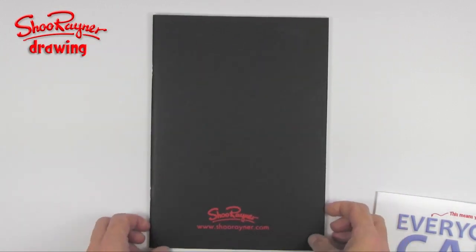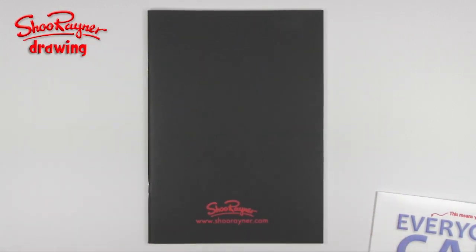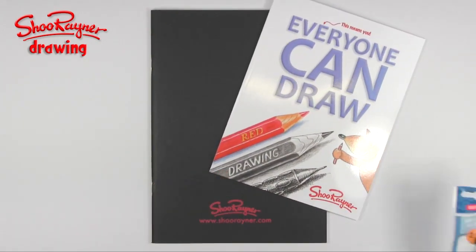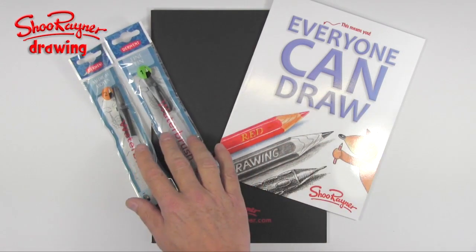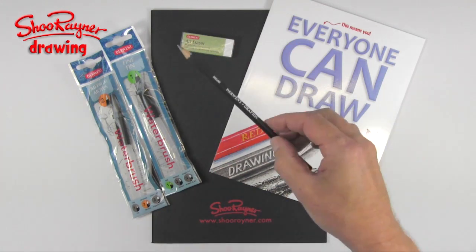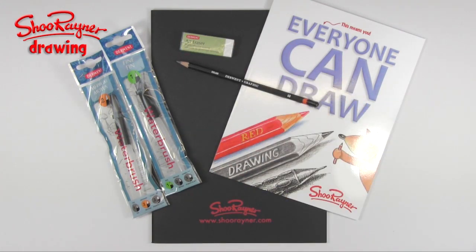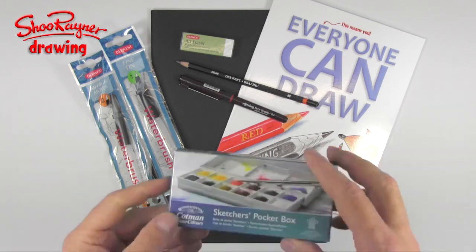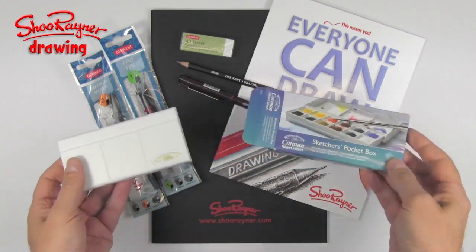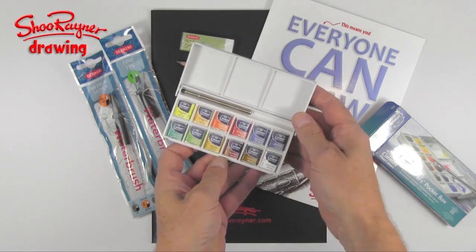So prizes — what can you win? There is an exclusive Shoe Rainer sketchbook with lots of lovely A4 white sheets of paper, my book 'Everyone Can Draw', two water brushes — a medium and a fine one — an art eraser, a Derwent graphic pencil, a Rotring tiki graphic pen, and to top it all off, those kind people at Winsor and Newton have sent me a Sketchers pocket box set especially for you.